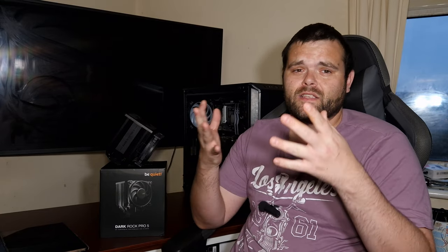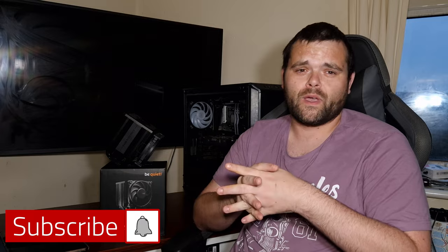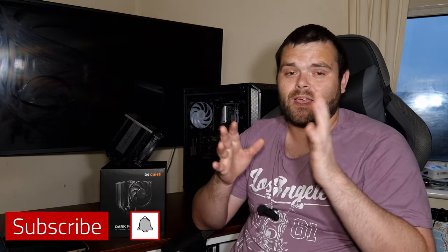BeQuiet is back in the high-end air cooler game. The Pro 4 is still a great cooler, but this is definitely a better upgrade. I hope you guys enjoyed the video — don't forget to subscribe and like. I hope you have a fantastic day and weekend. This is Richard Walsh. Goodbye.